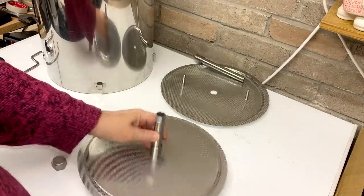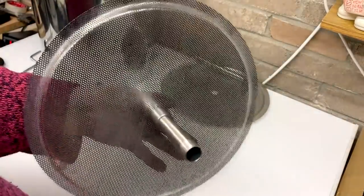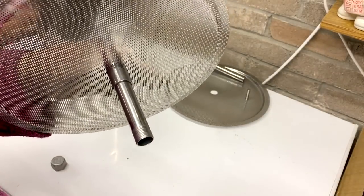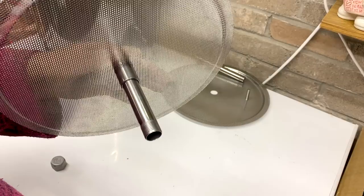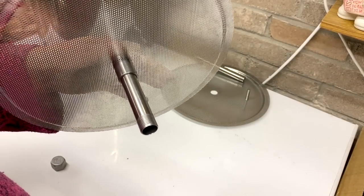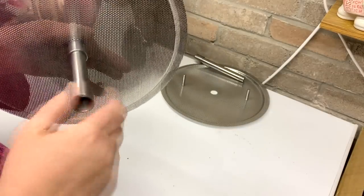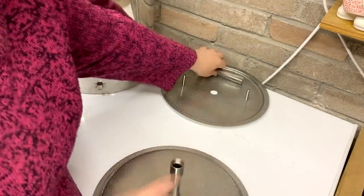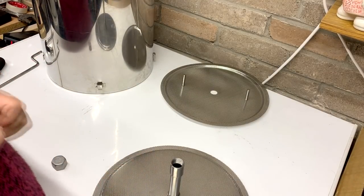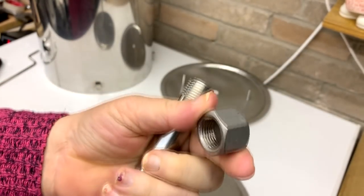Whether you want the small or large pipe at the bottom depends totally on the amount of grain you've got. I won't tell you exact figures because I don't know off the top of my head, but I think it's about five kilos — if you've got more than about five kilos you probably want the long one on the bottom. Put that on, then on the top bit you have two accessories.